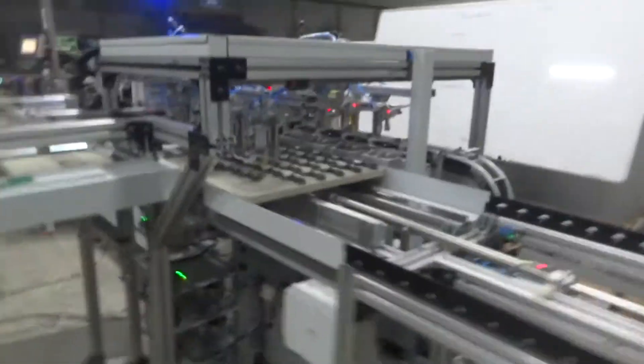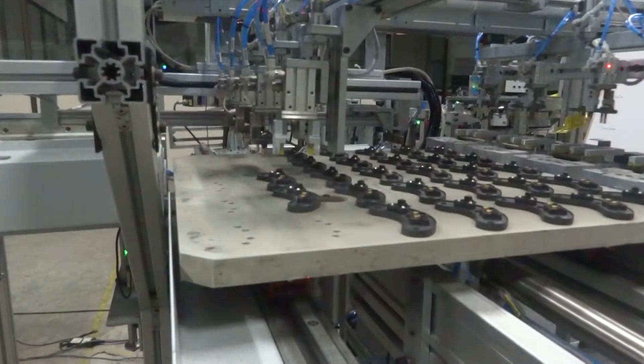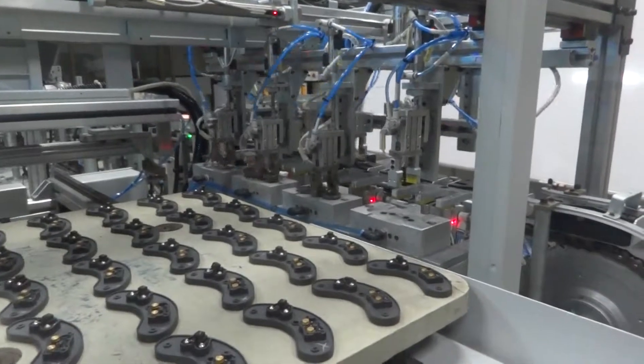Then, for all the good components, laser marking is carried out so that there is traceability, and finally it gets into the sorting station where all the sorting is carried out.